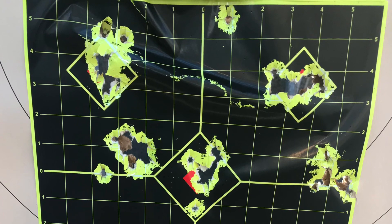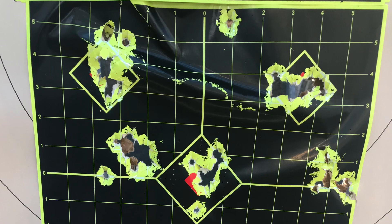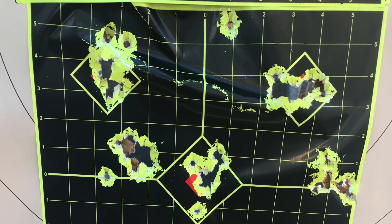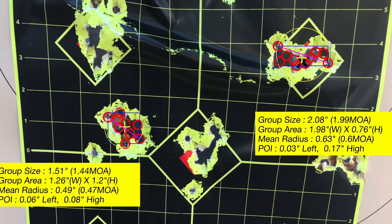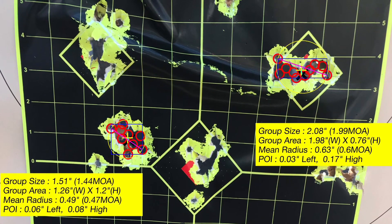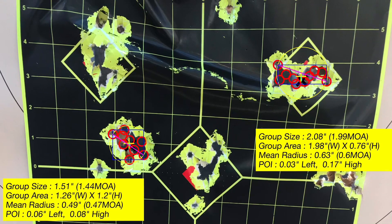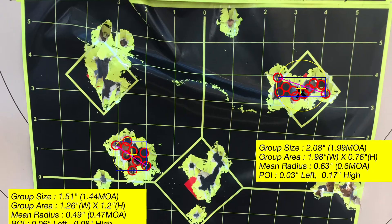These are some of the groups I got today at 50 yards. The one in the lower left was about 1.51 inches, the one in the top right was about two inches. As you can see, most of these are 10-shot groups. Most of them shoot about eight or nine shots tight, and then there seems to be one flyer.